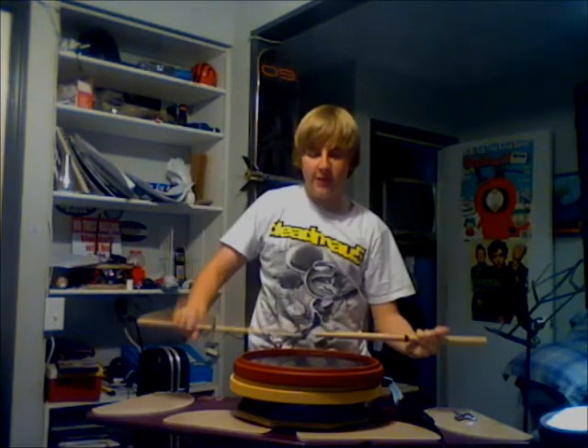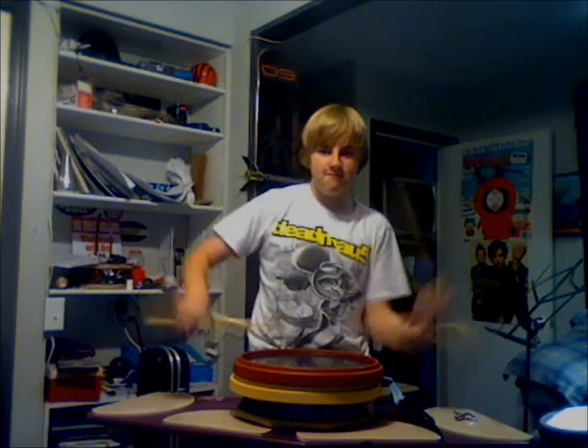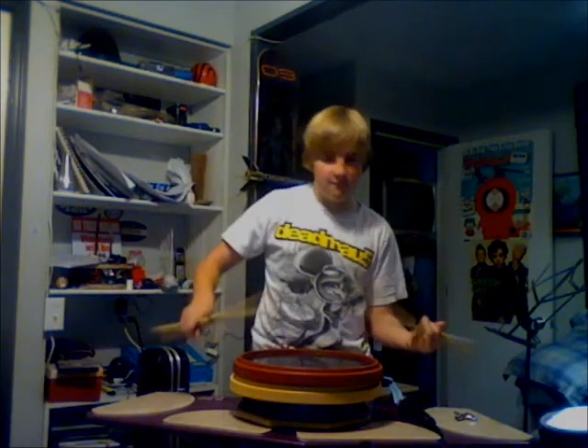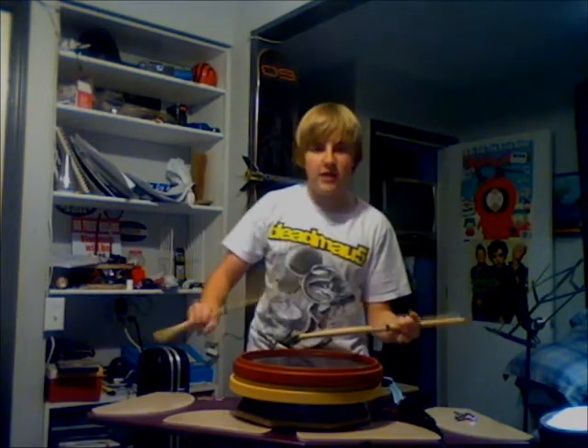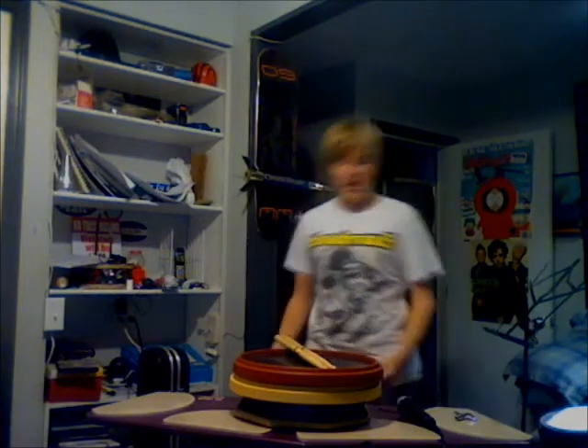Make sure your diddles are perfect. Make sure your paradiddles are perfect. Make sure not to break your pinky — make sure it stretches with the pinky. Oh yeah, damn. Also make sure that when you apply what you learn on the stand...